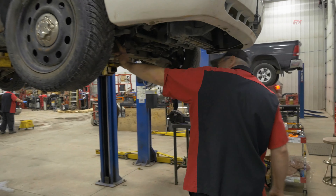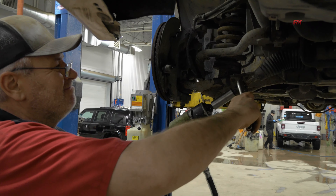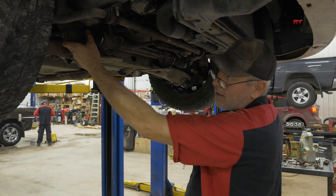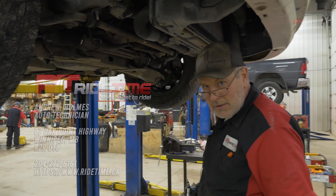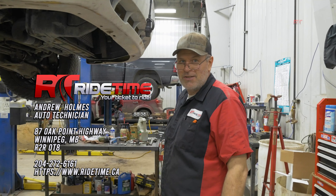So these inner tie rods, in behind the boots, took apart this part of the steering gear and replaced the inner tie rods. And that is how we try and do things as best as possible at Ride Time. You can catch us at RideTime.ca. I'm Andrew — have a nice day.